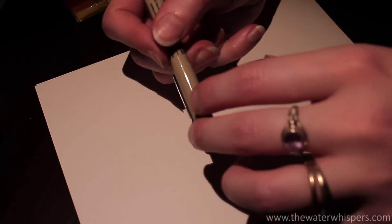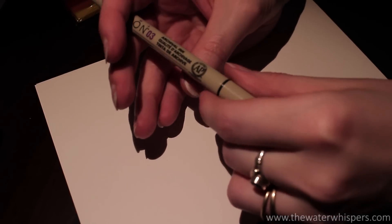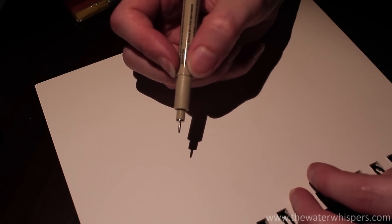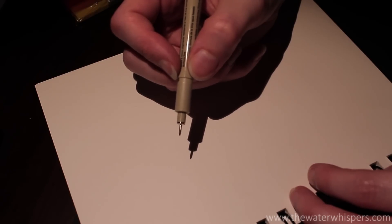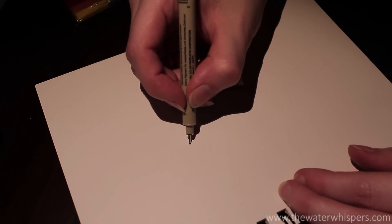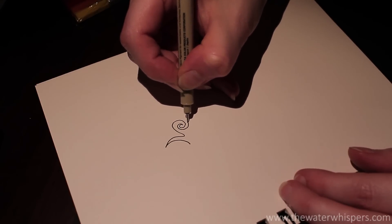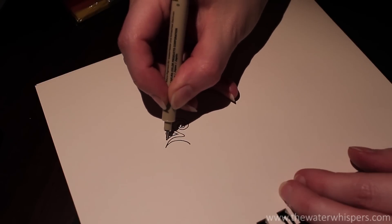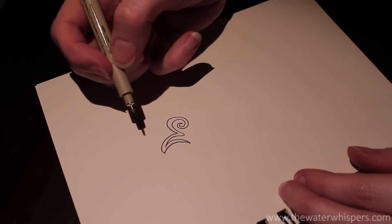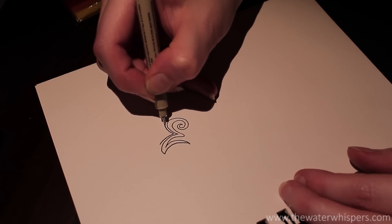I'm going to be doing a freestyle, tribal type of drawing today, and I will be sharing my thoughts with you as I draw. I hope that you will find this relaxing and that it will help you to fall asleep. I think I will be using the colored fineliners, but I'm not sure yet — I'll just see how this goes first.